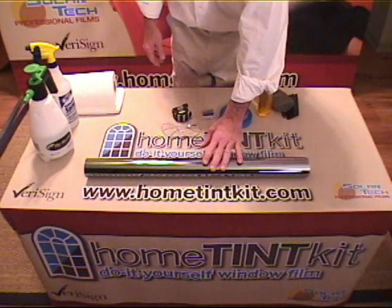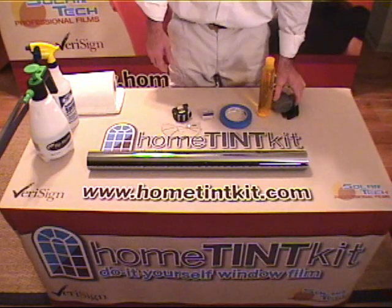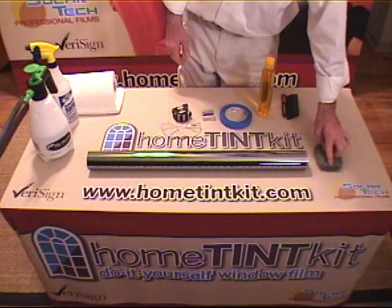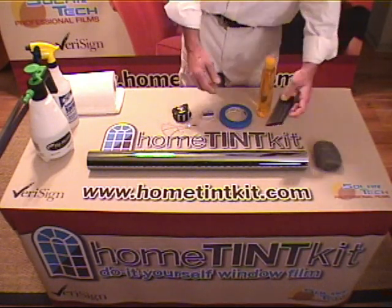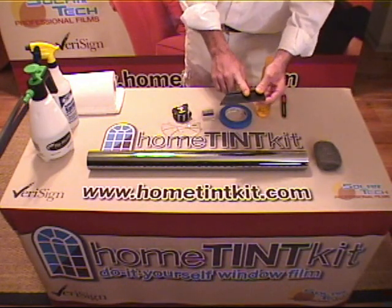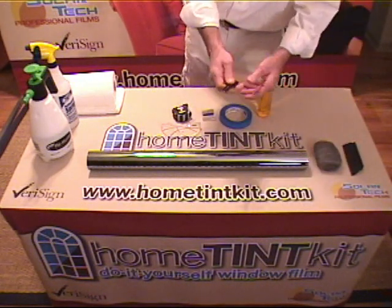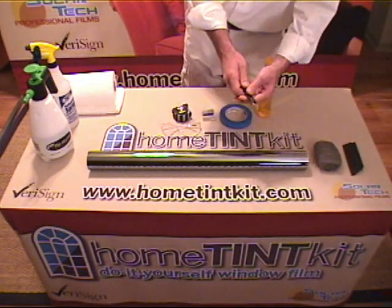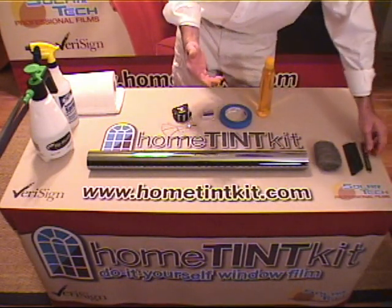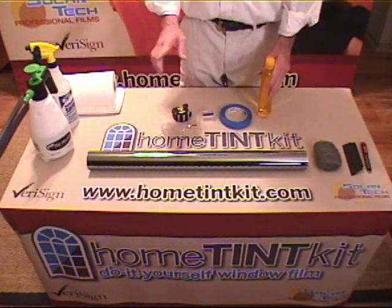You're going to need some quality window film — the higher the quality, the better and easier the job is going to be. You're going to need a cleaning pad, a steel wool cleaning pad, ultra fine or double aught. You're going to need a soft rubber squeegee. This is the only one I recommend, and it comes in our kit — our tool kit — as well as the trimming knife. These make such a big difference in how easy the job will be: quality tools as well as quality film.